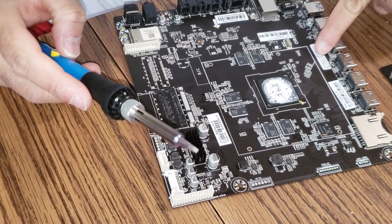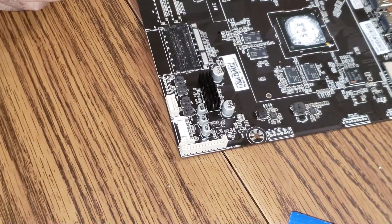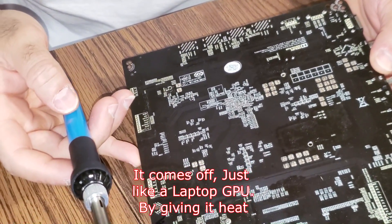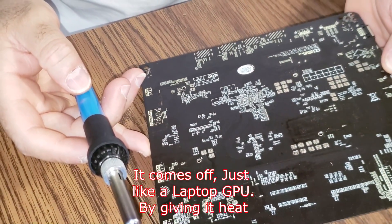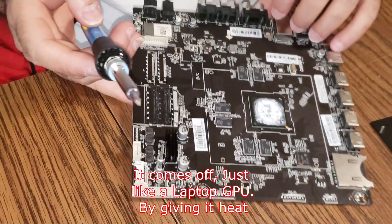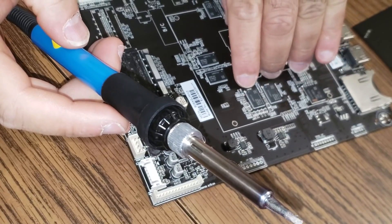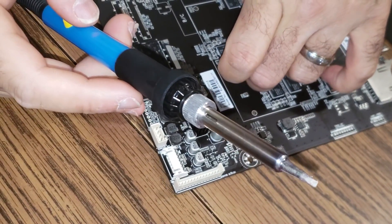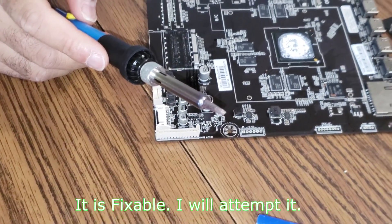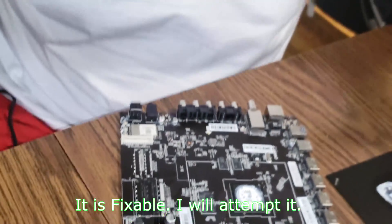USB, everything goes into this processor. We've got to figure out how this processor comes apart because there's no way it could be soldered in there. This one is very — for this one they use special tools. I don't think I'll be able to fix this one. There's no way — it's not like the other ones. It has a special chip and all that.